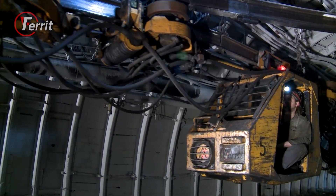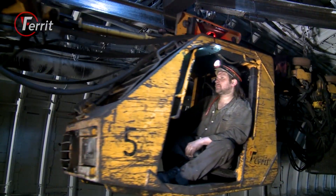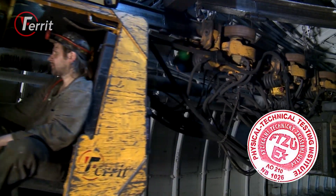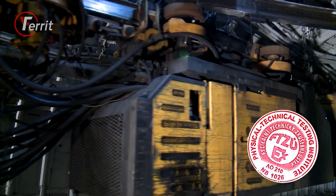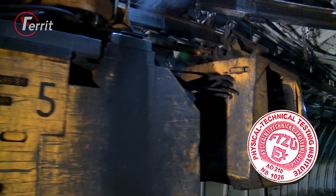The DLZ-110F locomotive is fully certified for use in environments with a risk of methane and coal dust explosion according to valid EU legislation.